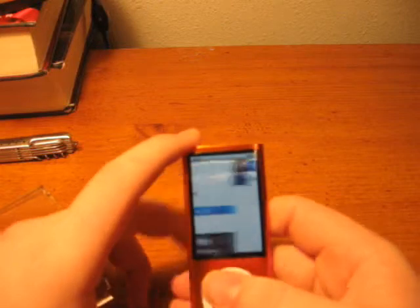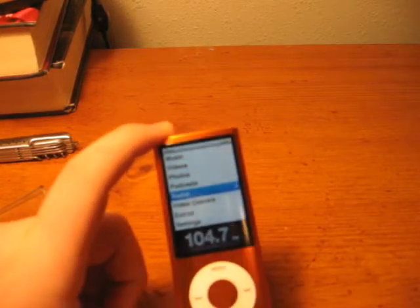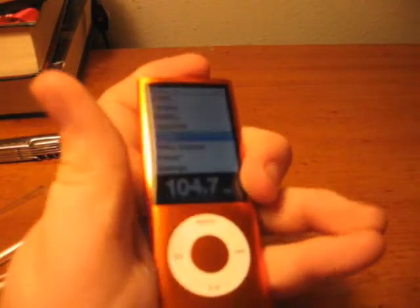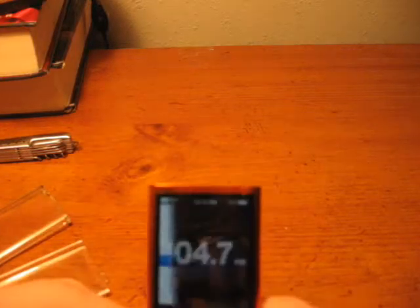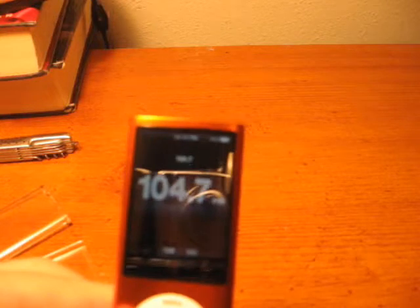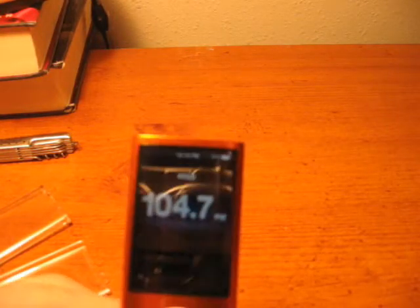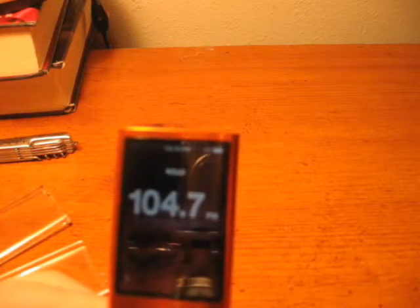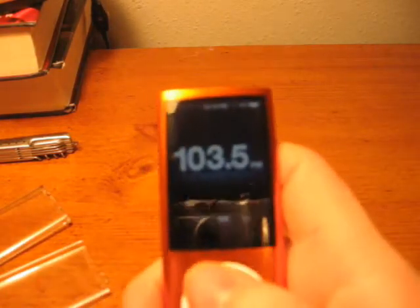The next thing is it has a built-in radio, which cannot work without having headphones plugged in. So I'm going to go ahead and plug in my headphones. It has a Replay feature, and you have a dial basically so you can tune it.